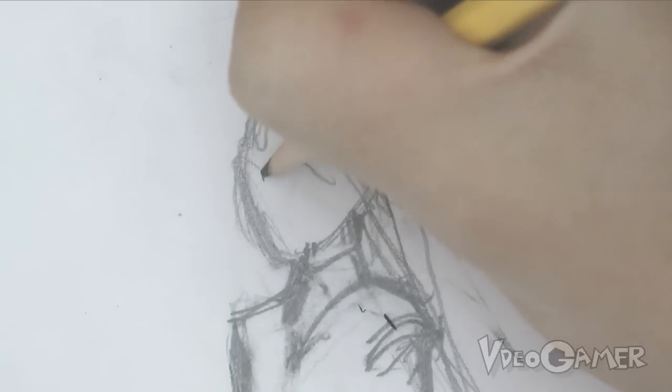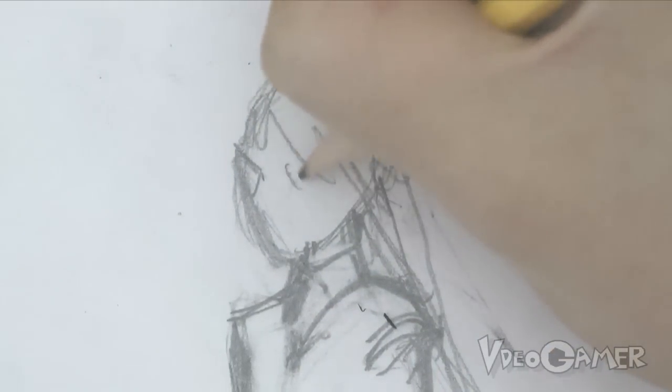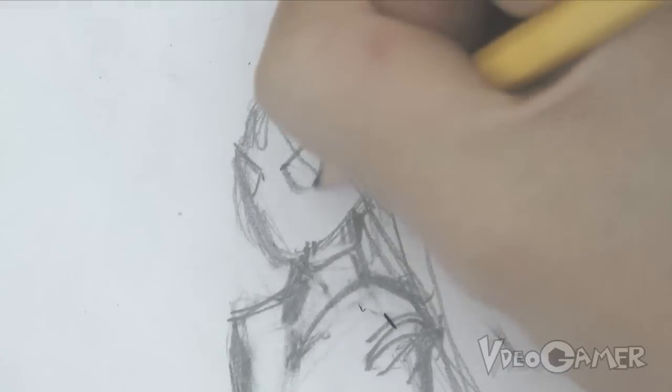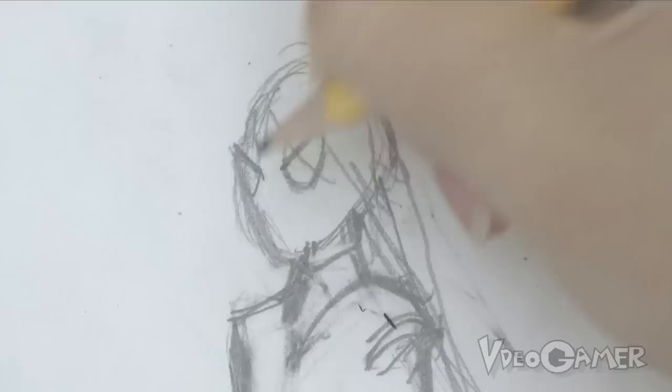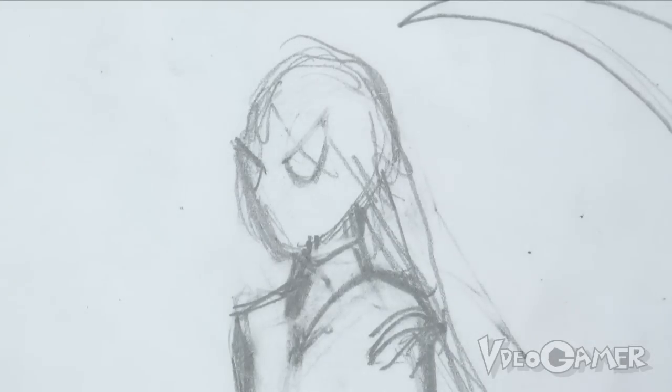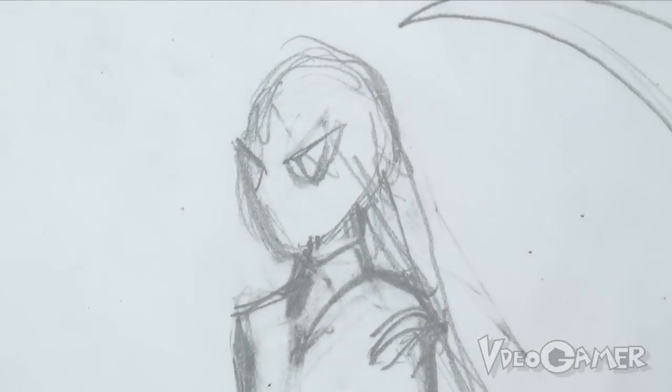So the first real details I'm gonna work on is the face. I'm gonna start with the eyes. Maka's eyes are very serious. They're sort of oval-ish, but they've got a line coming down through them, just like this. That's just our starting point. Make sure we space them out evenly across the face.